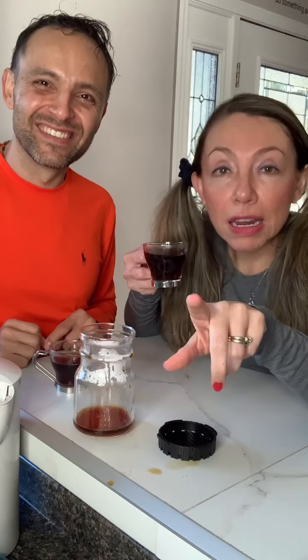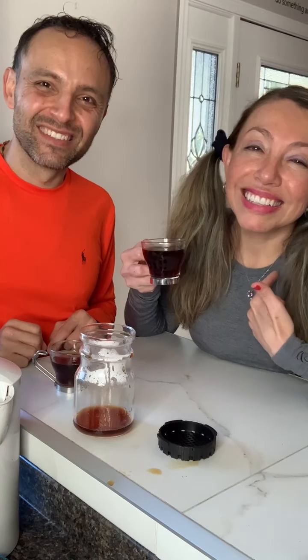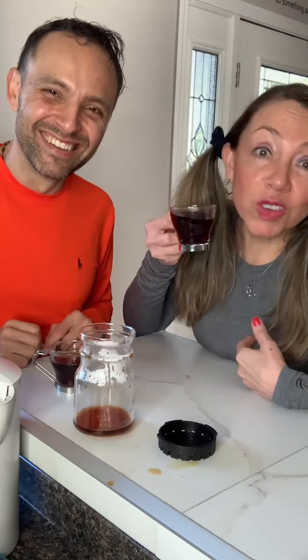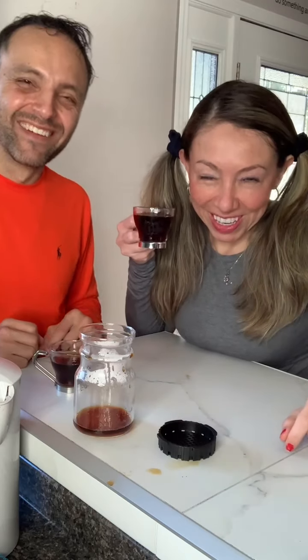Thank you so much for tuning in. We're going to enjoy this coffee. Hit our faces — you're going to see three dots, hit follow, so you can see us with the other machines he's going to explain how to use, and then we'll drink the coffee. Make sure you are following us so you can get the notification when we go live. If you have questions, we're here for you. Thank you for tuning in. This is Angelica Ortiz with Angelica Powers and Barista Roseburg. Ciao! Cheers with coffee.